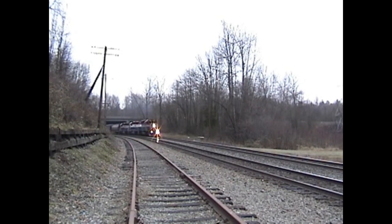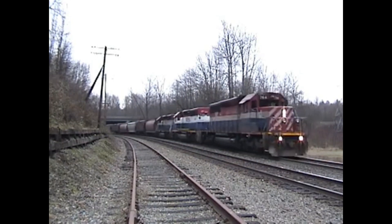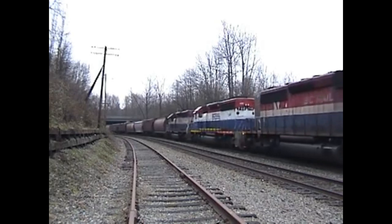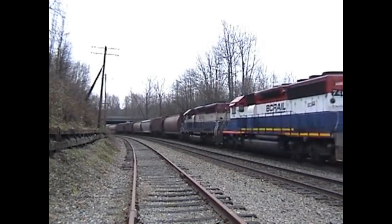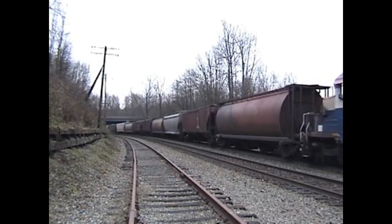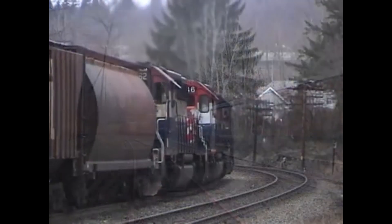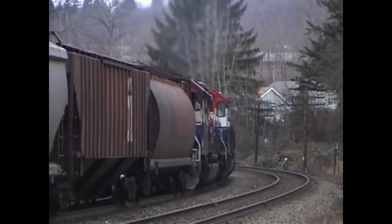Hello everyone, and welcome back to the third episode of Engines of BC Rail. Before starting off, some of you may be confused about why this episode isn't the GE C44-9WL. The reason is because I couldn't find a lot of information, and I estimated that the video length would be way shorter than usual. It will be held back for another time. I'm sorry. Anyways, moving on to today's topic: the EMD and GMD SD40-2.